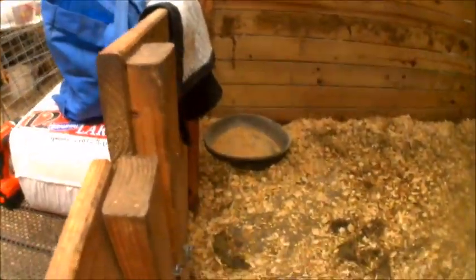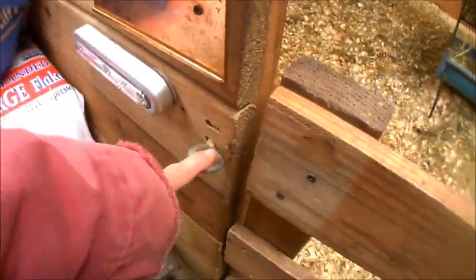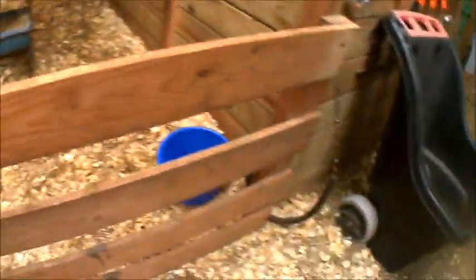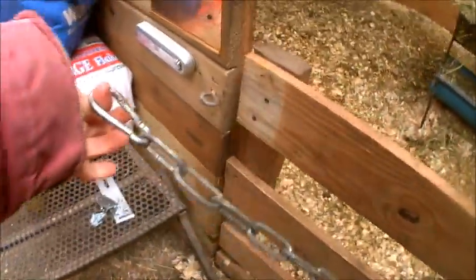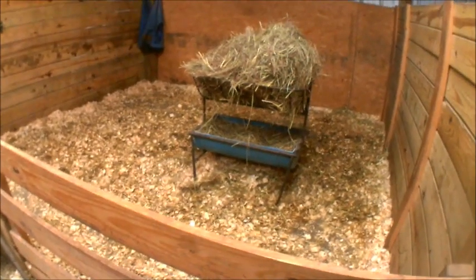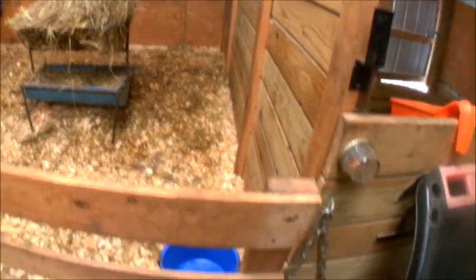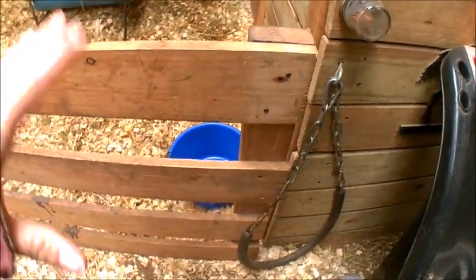On these stalls we have these big eye hooks right here, and a big chain that comes up and goes across here - that keeps our horses in. The wooden part is not up because we wanted this to service cattle, sheep, whatever we needed. So we chose to make these small gates here.